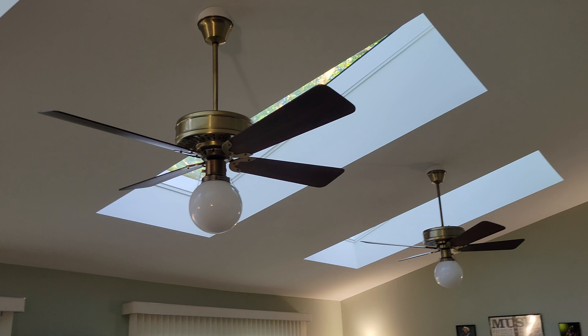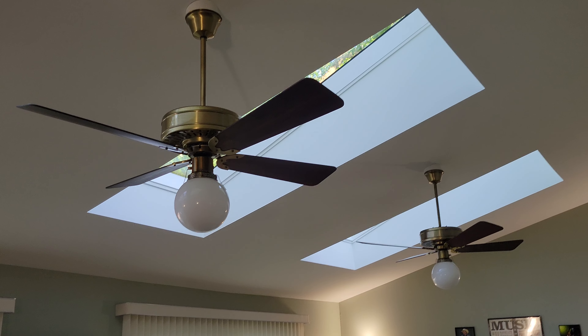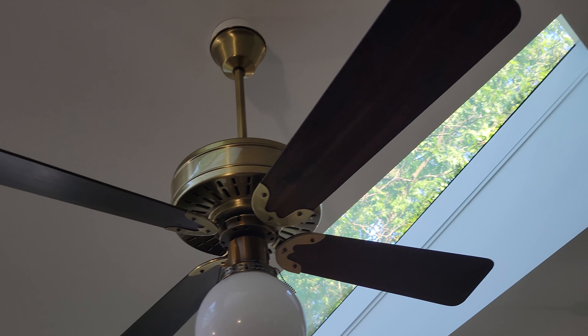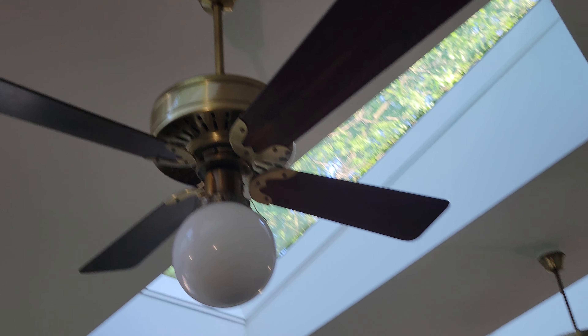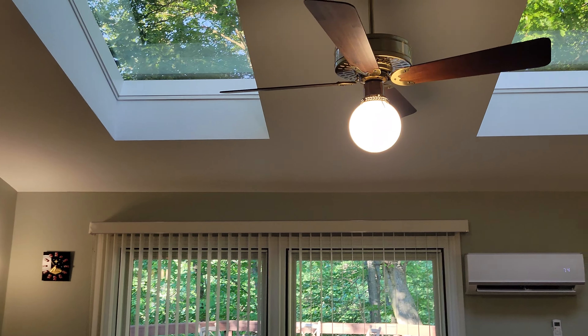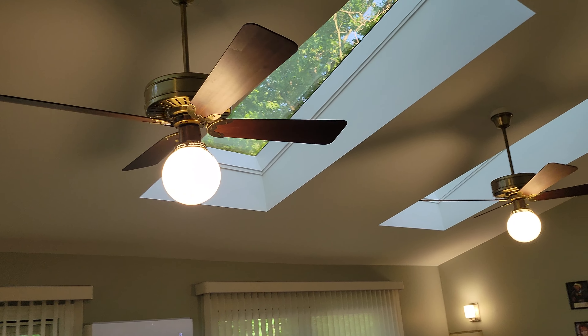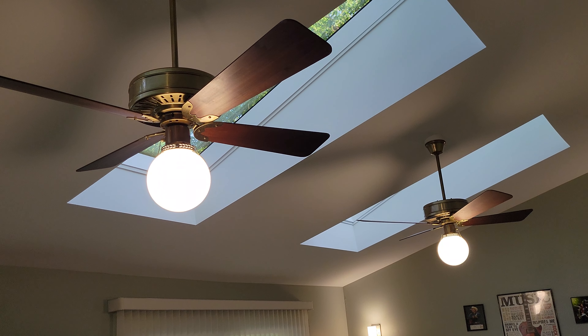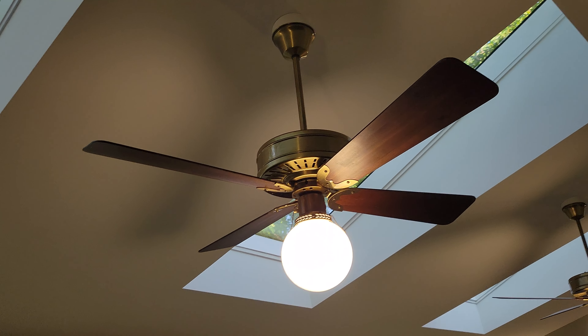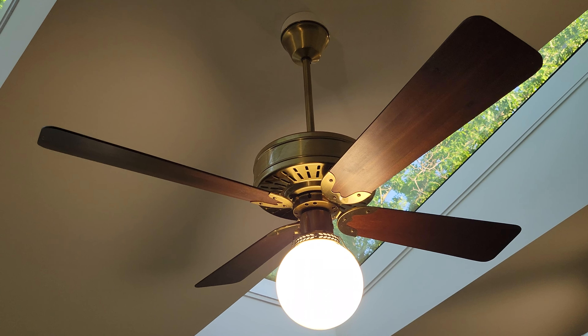I just finished putting up these two 52-inch first-generation Fasco Charlestons here in the sunroom to replace my Sea Islands. These are Corsican brass with the darker wood blades — I'm not really sure what you would call that finish. I'll go ahead and turn the lights on for you so you can see them. I still have them on the four-speed Harbor Breeze wall controls. I don't know what the official name is for the finish on the blades, but they are absolutely gorgeous.